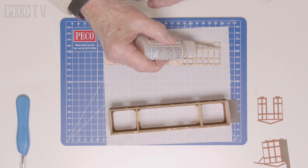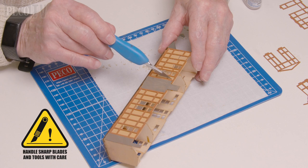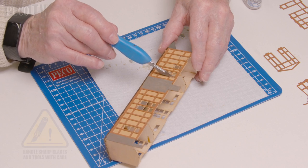We would recommend allowing everything to dry thoroughly, because wood is a natural product and expands when made wet, making it more difficult to fit together. So patience is recommended. When the paint has dried, Jeff adds the frames to the walls using the slots in the base.